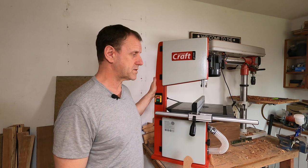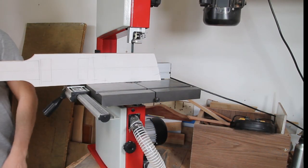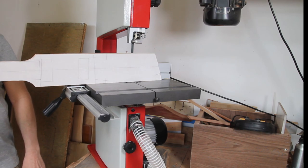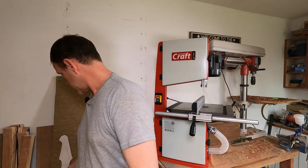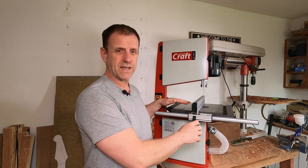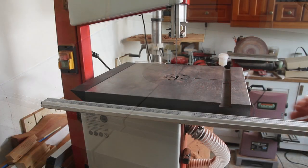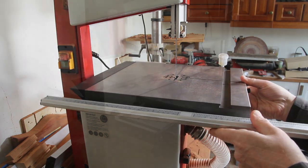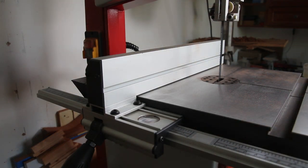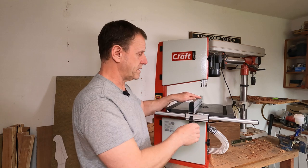It's not a huge amount bigger than the old bandsaw but it does have significantly increased capacity. As we can see here, that will go through with absolutely plenty of room to spare. It's much better quality than the old one - it's got a cast iron table, the build quality of the trunnion that allows me to tilt the table is much better, and the fence is infinitely better. It's got graduated scales so I can quickly set stuff up and it locks in position a lot better and is a lot more rigid.